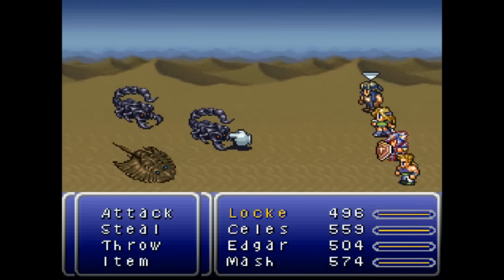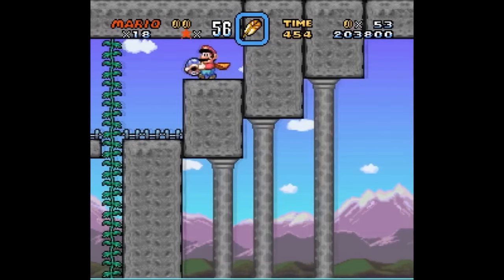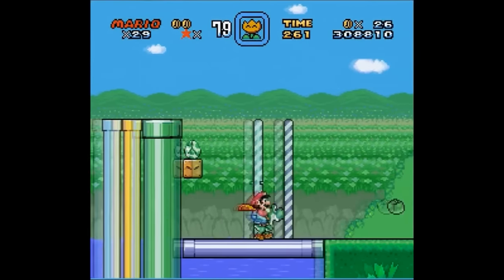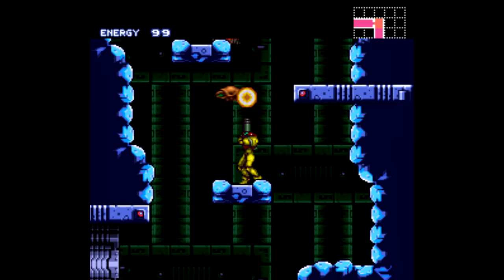I should also talk a little bit about how these ROMs are made, and that's through level editors. For example, the most commonly used program for Super Mario World is called Lunar Magic, so if you want to try your hand at your own Mario hack, check out the description and download it. Another example would be SMILE, which stands for Super Metroid Integrated Level Editor, which of course works for Super Metroid.